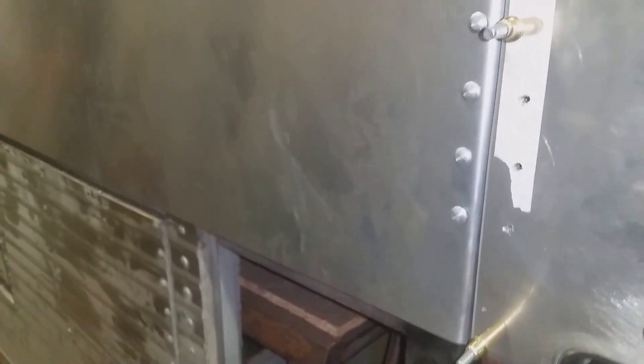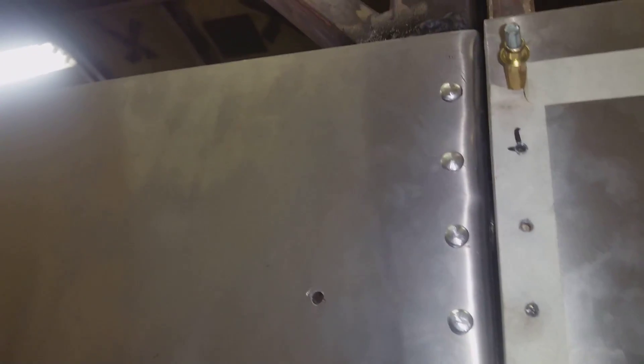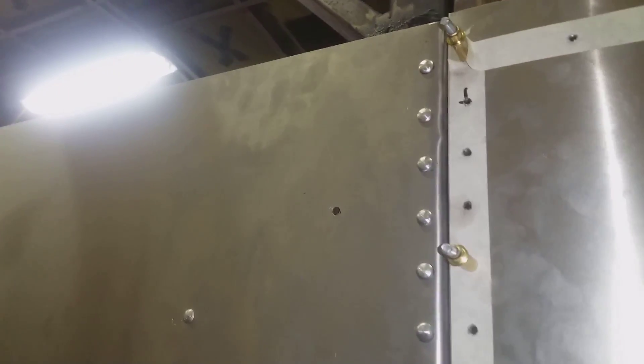Dad's got these shaved rivets down to a science — they're coming out really nice. Like anything else, when you first start you've got to figure out all the little tricks to it, and once you do it comes out really nice.